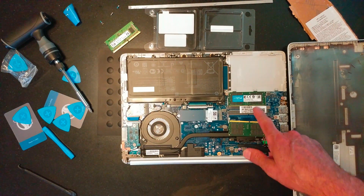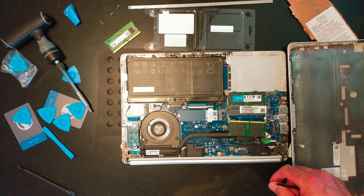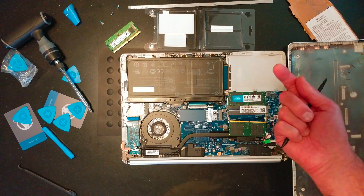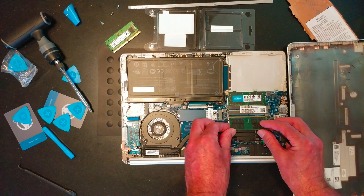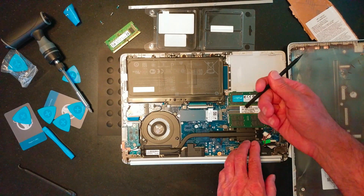Just a heads up: when you install your 16 or 32 gig RAM, the slots — one's up and one's down. I was told that Crucial is one of the top-of-the-line options, and here's the tool you'll need.